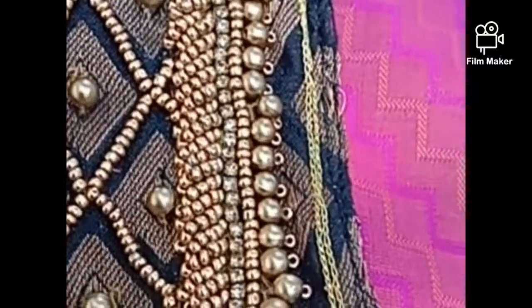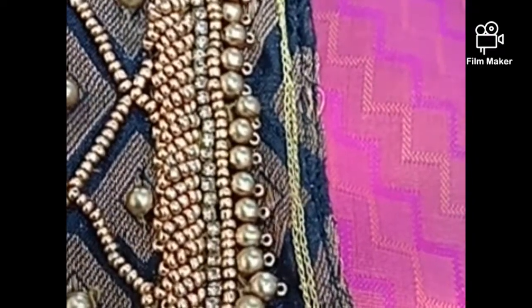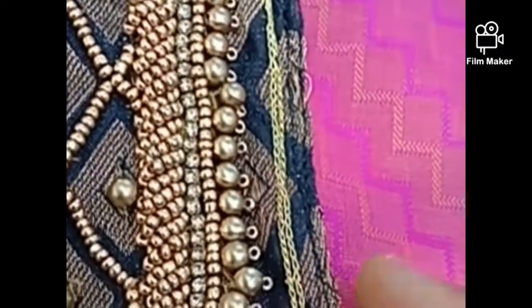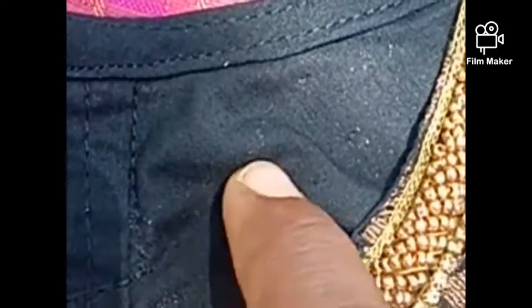This is a gold key. This is a sugar bead. This is an index. This is a sugar bead. This is a gold layer. This is a black color.